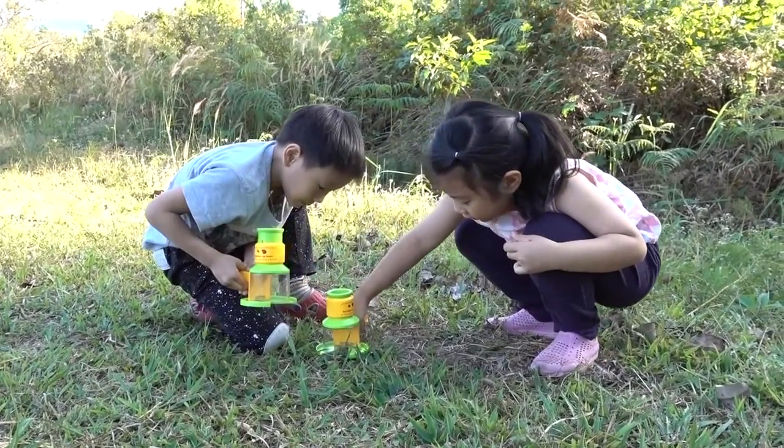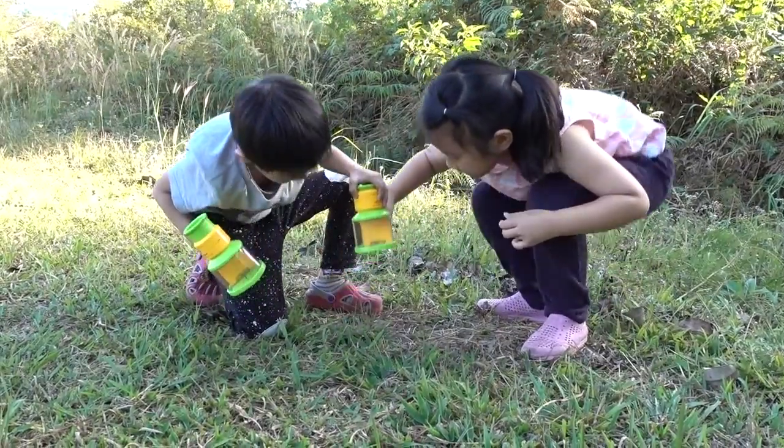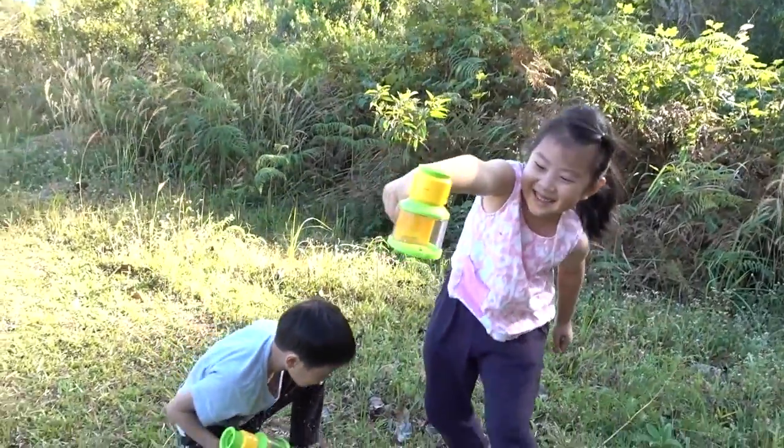What is that? Oh, there! Get, get, get! Get up! Yeah! Look at it!